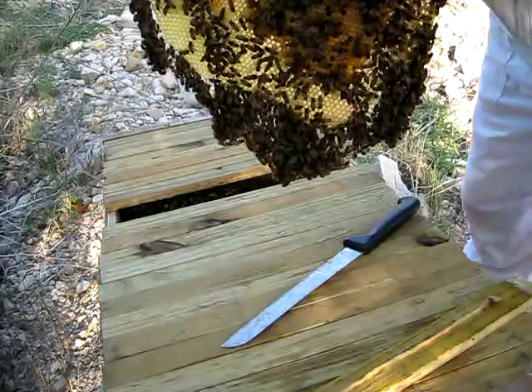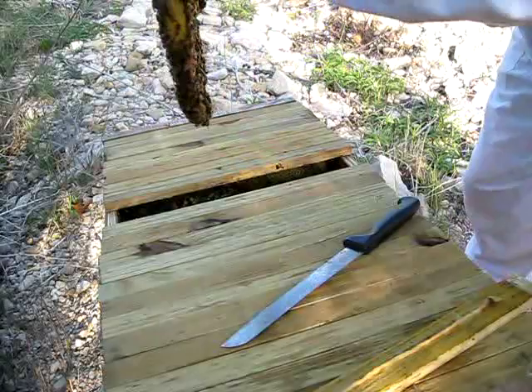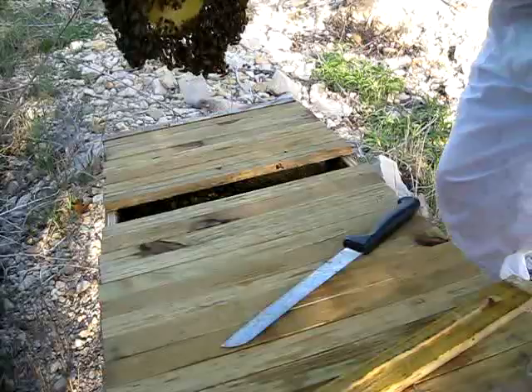There's drone-sized cells to the outside. There's definitely some honey coming in. Look how they're festooning — isn't that beautiful?